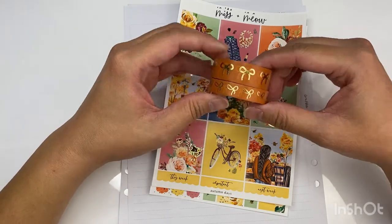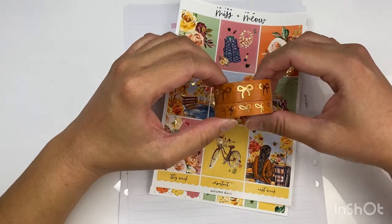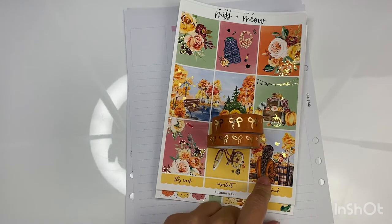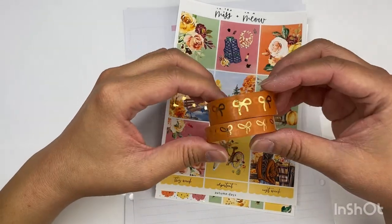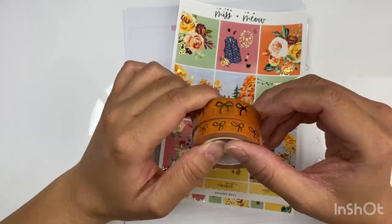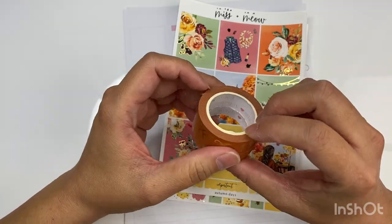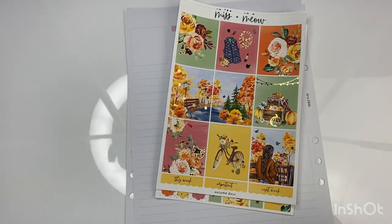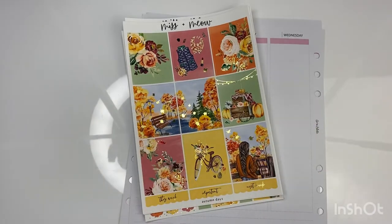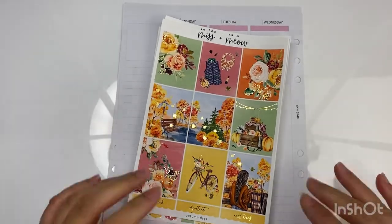I'm also going to use this washi — I haven't fully decided but it goes very well with that sweater down there. It's a really nice pumpkin-ish color with gold foil, and it's from Simply Gilded. I might also be pulling in an overlay from Rose Colored Days, also in gold. So if you guys are interested, please stay tuned.